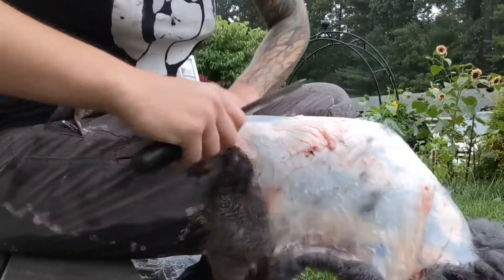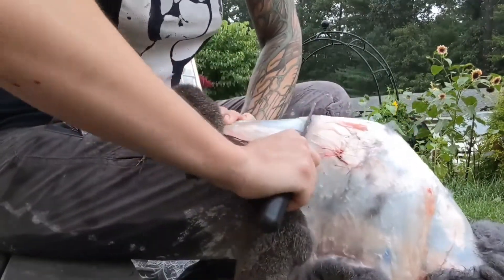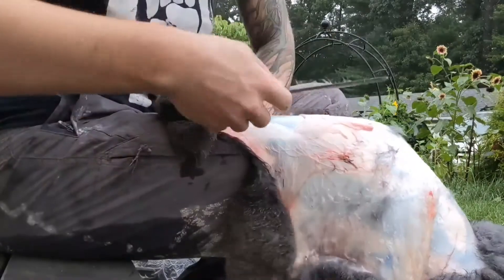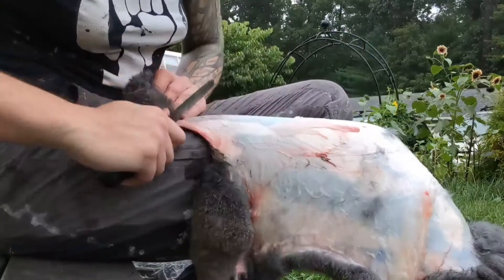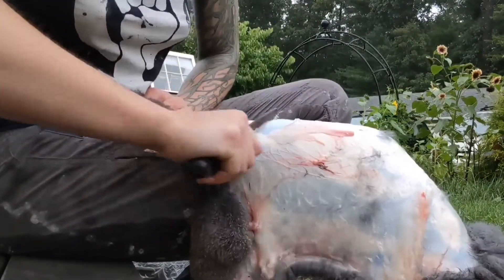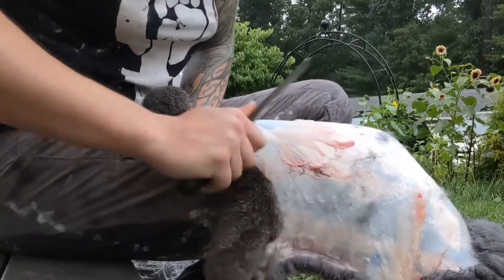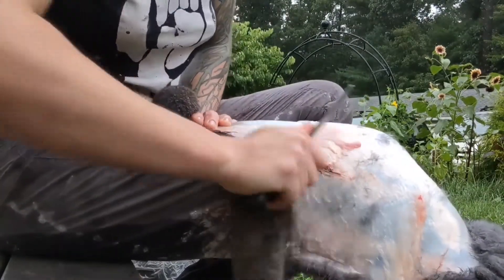I like using my thigh because it gives a little bit so I can push pretty hard and get that flesh off, but it doesn't have a rigid thing to push against so it's hard to push too hard. I don't have a fleshing beam so I haven't compared that exactly. A fleshing beam would probably be nice, and maybe a fleshing knife would be better, but I have what I have — and I figured this would be a good option for people who don't have one and maybe have an old file kicking around.